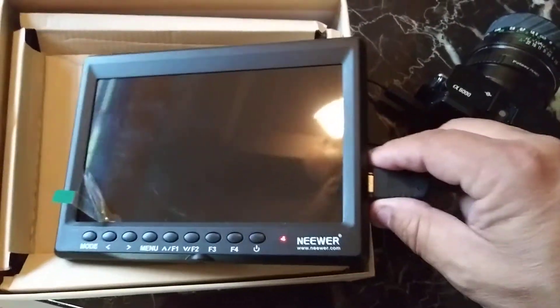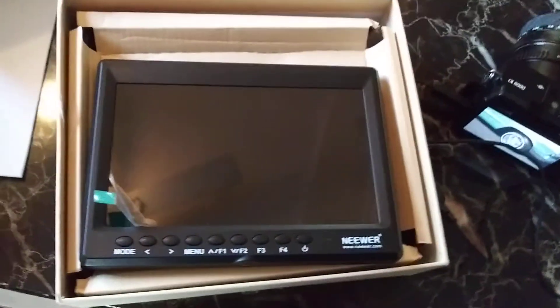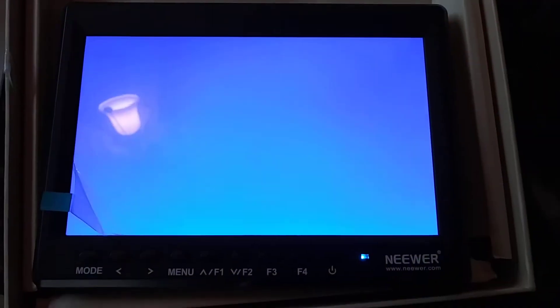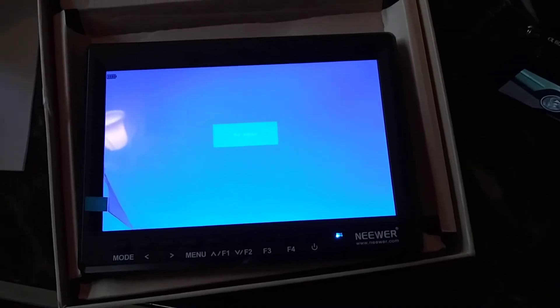Now if I unplug it and turn it on, it stays on. As you can see, it's got a full battery, full charge. It does not have a signal, and it's on. I try different modes.